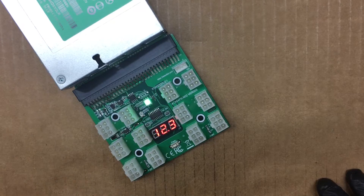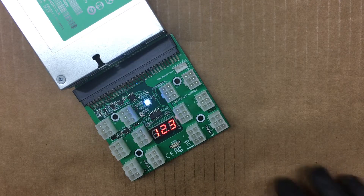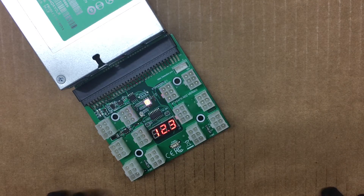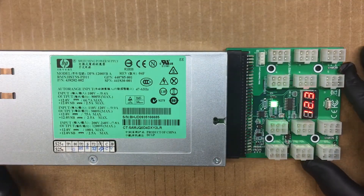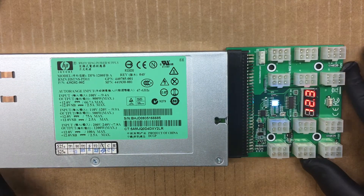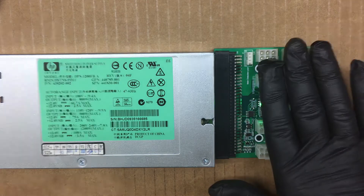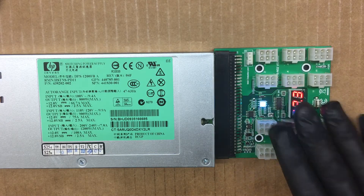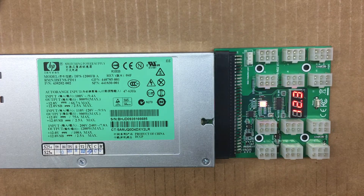I just wanted to check to make sure everything was good before I plug in a couple hundred dollar card and watch it blow up. I'm going to be using this for my GPU miner rig. I have a 500-watt power supply that will power my motherboard, solid-state drive, and the fans on the rig, then I'll be using this to power my risers and some of my GPUs.